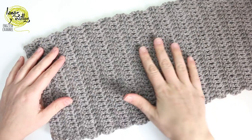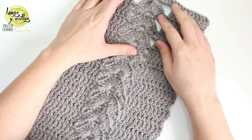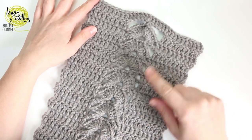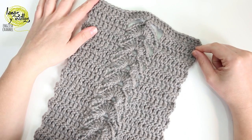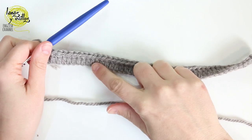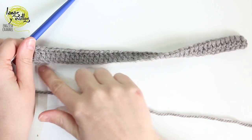Now I am going to show you how to make the other rectangle with a different stitch, with the same sizes — I change 60 stitches by 85 cm. We start with the same: 1 row with 60 double crochet, and now we are going to make the first row of the shells.